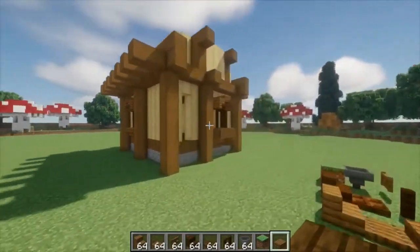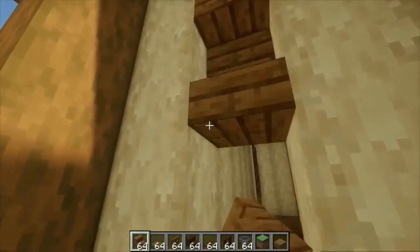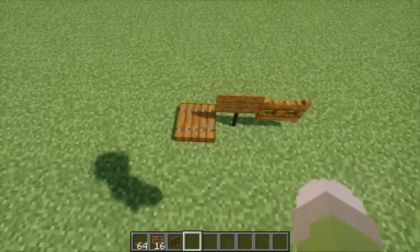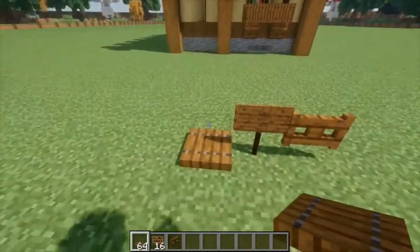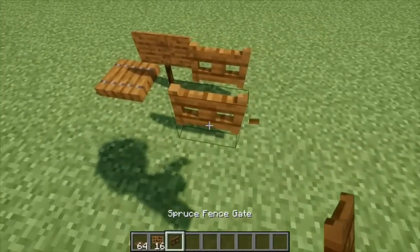That's all of our windows done. Now we just add the frame for the door, and we do that by adding two stairs — one upside down and one right side up. Just like that, our windows and doors are done. Next comes the detailing phase. And for that, we're using three blocks only. We're going to be using more spruce trap doors — get used to them, we're using them a lot in this build. Spruce signs — we're going to need quite a few of these. And then the spruce fence gates, which I mentioned earlier.